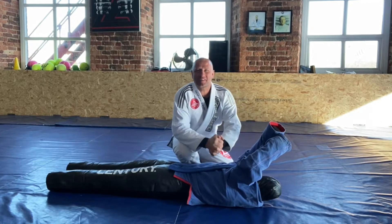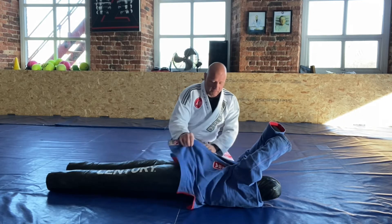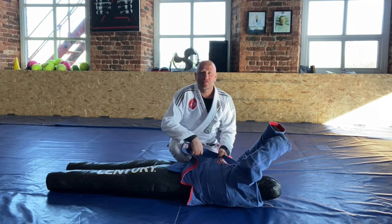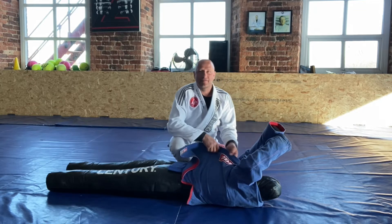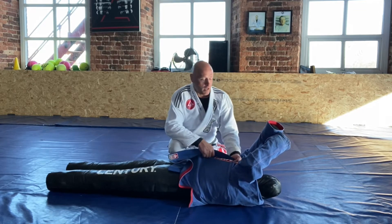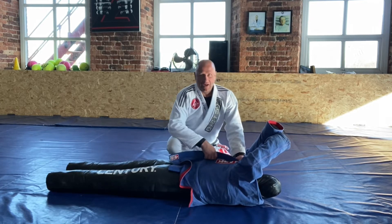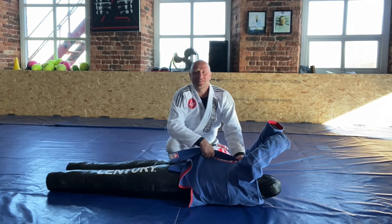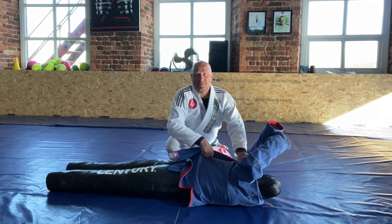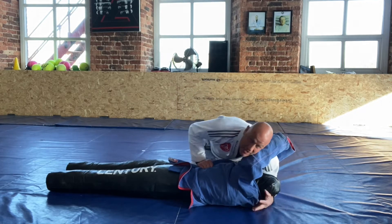Hey guys, hope everybody's okay staying safe and well at home. We're back again with another video on techniques. This time we're going to show a submission from the top. This is one of my favorite chokes — a really really old choke but I've been using it for so long, it's one of my go-to's. I recently showed it to one of my purple belts, Mr. Sev, and he's had a lot of success with it. It's super cool, nice and easy, and there are a lot of follow-ups from it too.